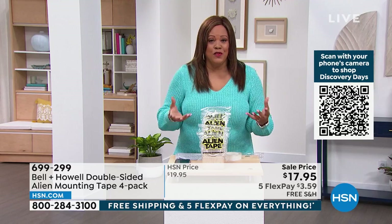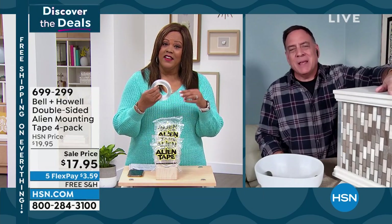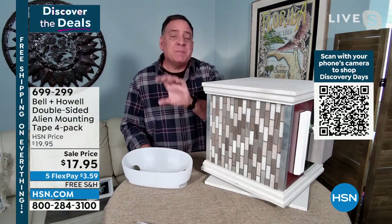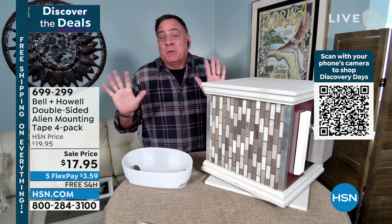The picture thing, for me — I love to decorate. Marlo loves to decorate. Being able to use this to hang up pictures that weigh as much as 15 pounds. I live in a house that has concrete walls too. I have to break out a drill just to hang up a picture. No more. Alien Tape for everything now.